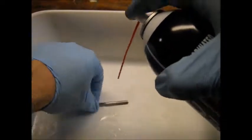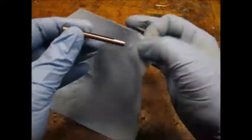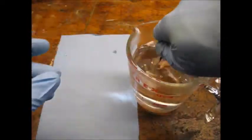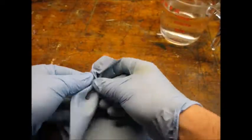I used brake cleaner to degrease the part and thoroughly wiped all the hard to reach grooves. I rinsed the part in very hot water and dried it off with a clean towel, making sure I got inside all the grooves.